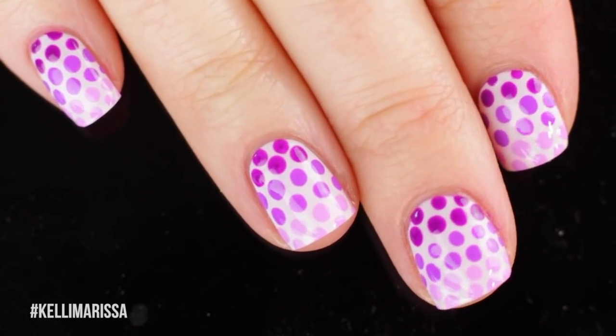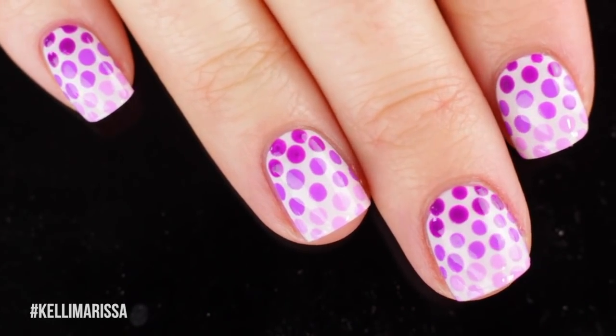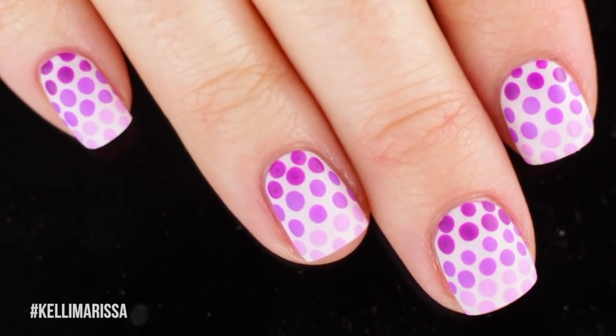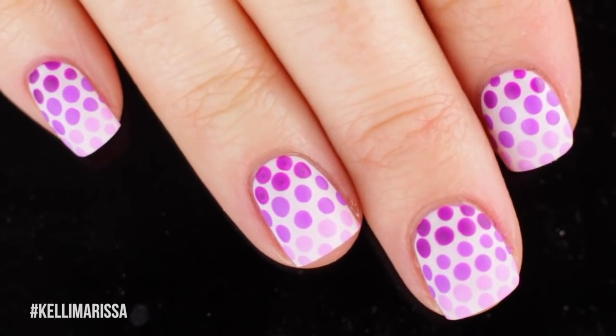That's it for this video. I hope you guys enjoyed it. Let me know in the comments below what kind of nail art you want to see, and give this video a thumbs up if you enjoy my nail art content. I'll talk to you guys later. Bye!